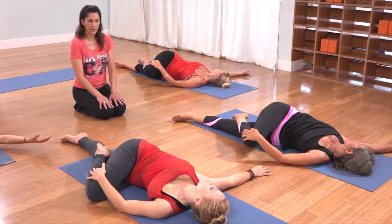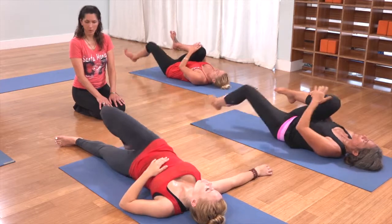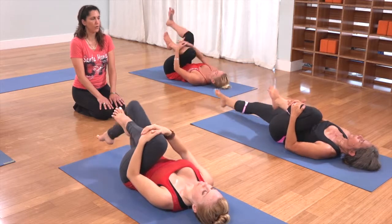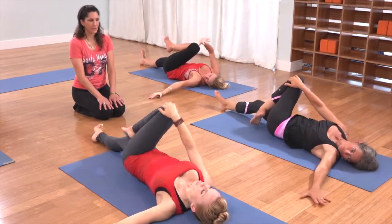Come on back to the center. Hug your right knee in, followed by your left — give them both a little squeeze to neutralize your spine. Then reach your right leg straight forward, left arm out to the side; exhale, final spinal twist.